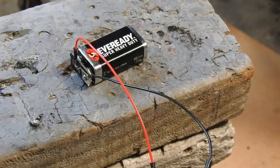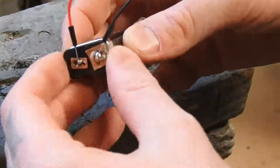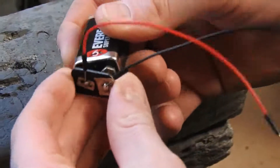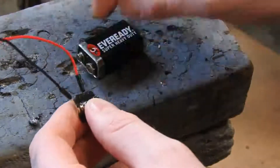Alright, so I'm going to show you my DIY 9-volt battery connector for a breadboard circuit. What this is here — I took this off a 9-volt battery like this one here.